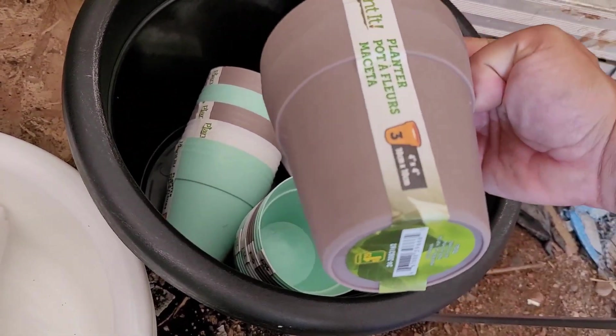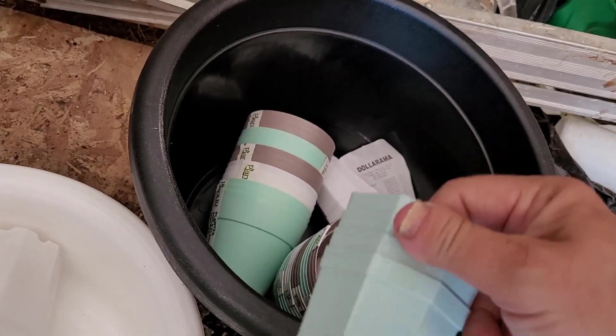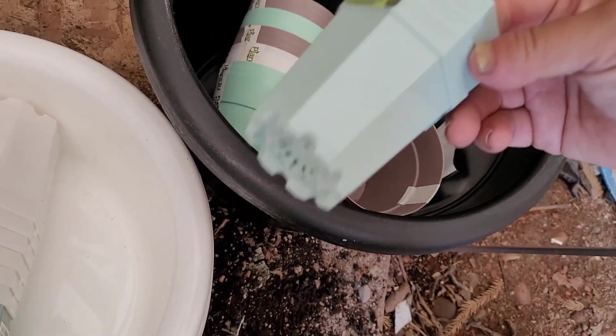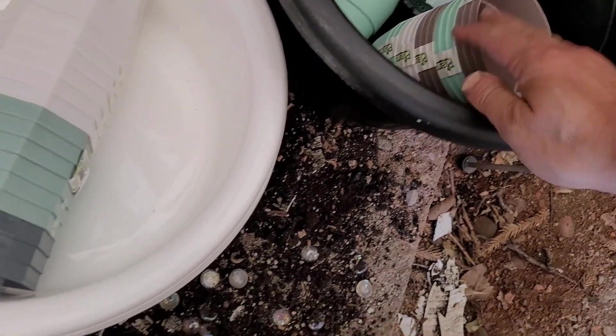The round ones are $1.25. The little octagon ones are $1.25 for three or four of them — three of these. And they come in sets like that.